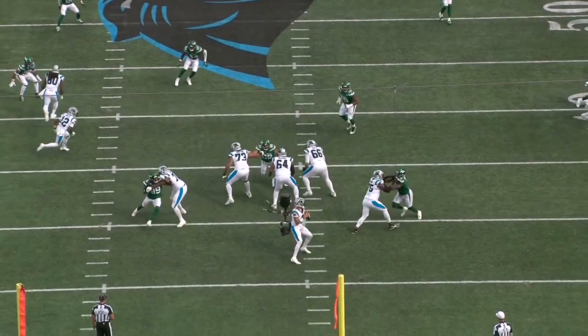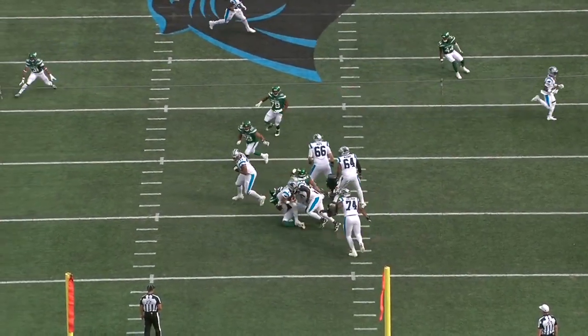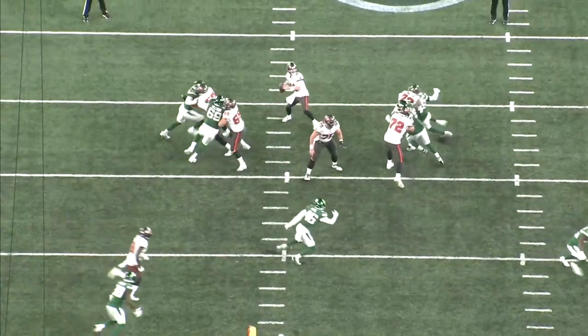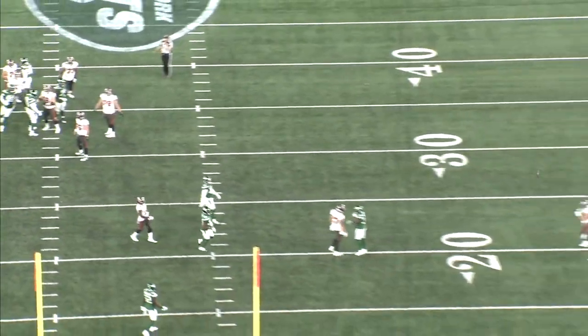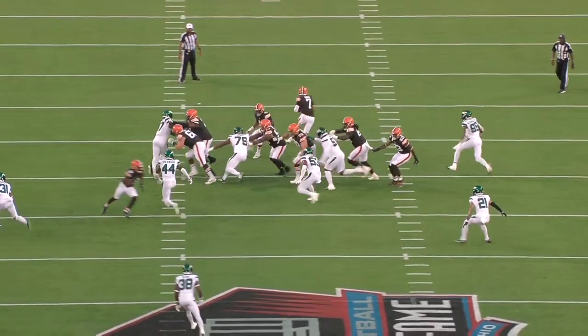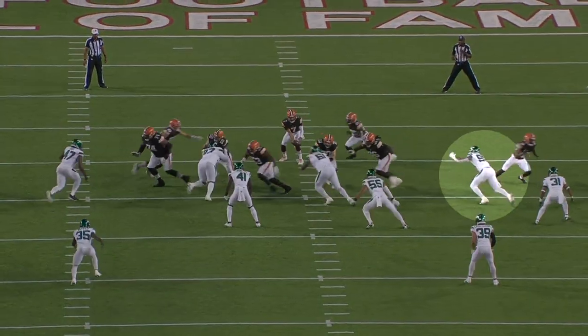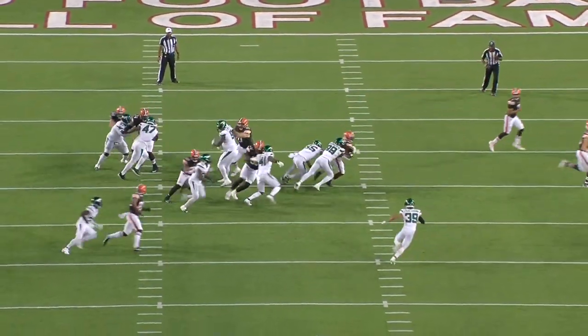Will McDonald has been one of the more impressive rookie defenders in the preseason. The Jets' entire defensive front has been pretty much unblockable, but McDonald's athleticism and pass rushing juice has really stood out. He's played 72 snaps — basically one full game's worth of reps — and he's recorded seven pressures and a sack.